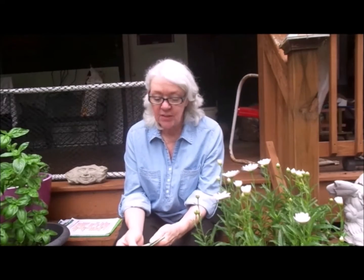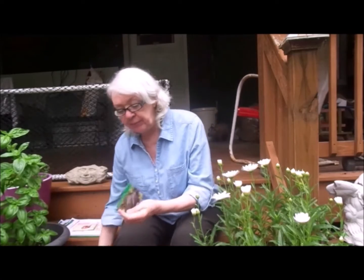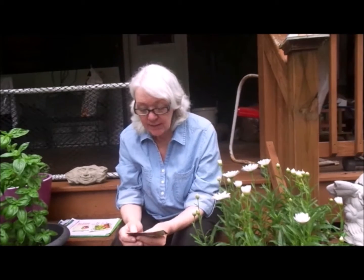Good morning. It's Jimmy from Gardening Jones and I wanted to talk to you briefly about days to maturity. Often you'll see on the back of seed packets the words 'days to maturity.' Now what that means — if you plant a seed outside, days to maturity starts when the seed leaf comes up.